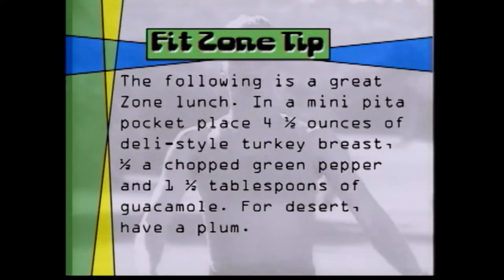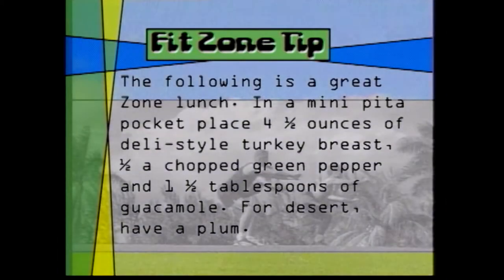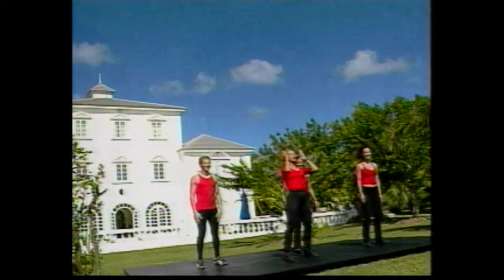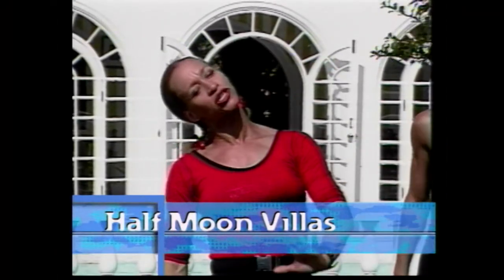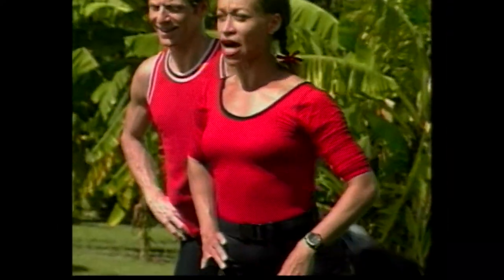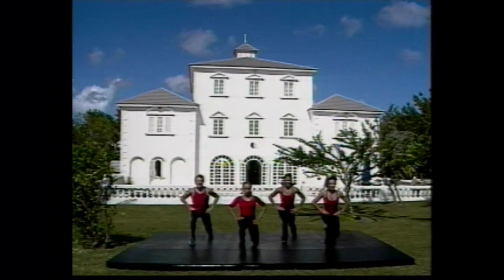And here's today's FitZone tip. A great Zone lunch: in a mini pita pocket, place four and a half ounces of deli-style turkey breast, half a chopped green pepper, and one and a half tablespoons of guacamole. We've got one more little segment for you on those lower body muscles. We're going to start with a lunge to an extension, then switch to the other side after eight. On four, three. Here we go. Right leg going back. Here we go. One. Extend. I want you curling. Lift it. Down. Squeeze the glutes. And again.